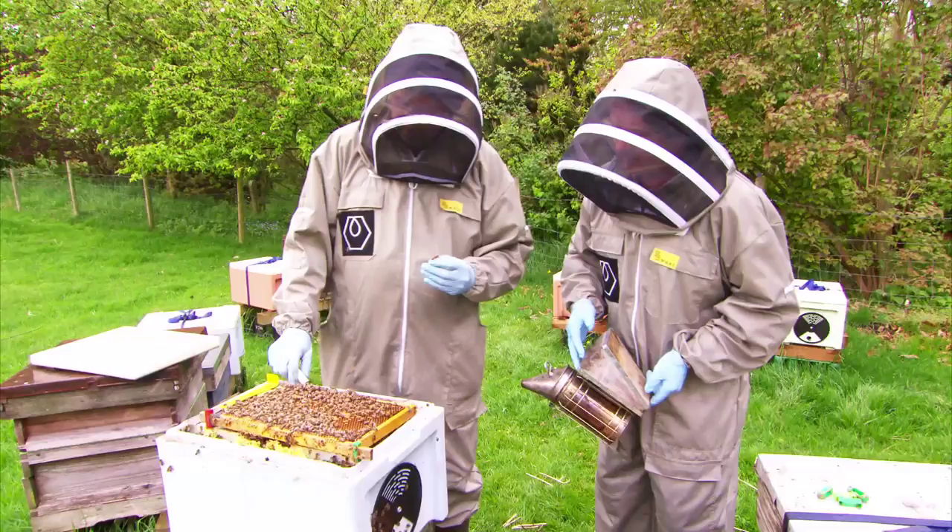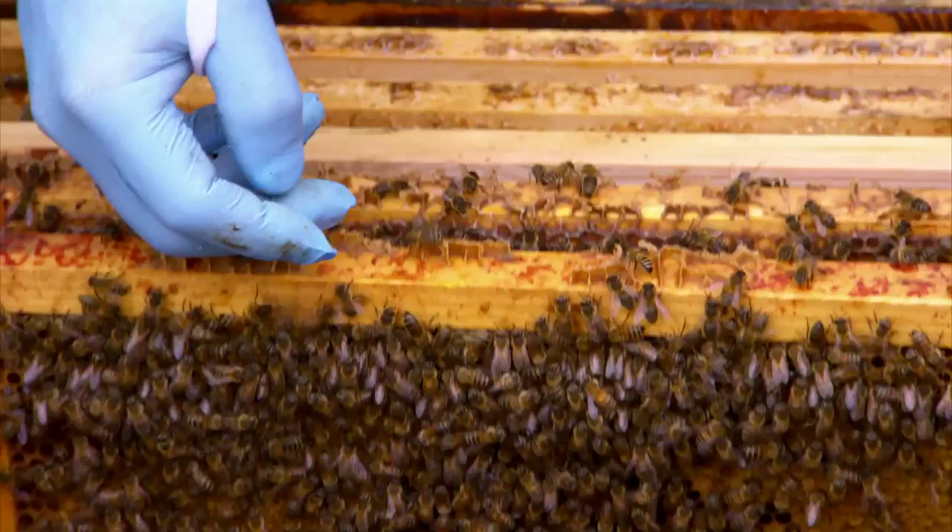Are they going to get annoyed knowing that you have the queen? No, they won't be aware of that difference at the moment. In about ten minutes' time, they're going to know that she's missing.